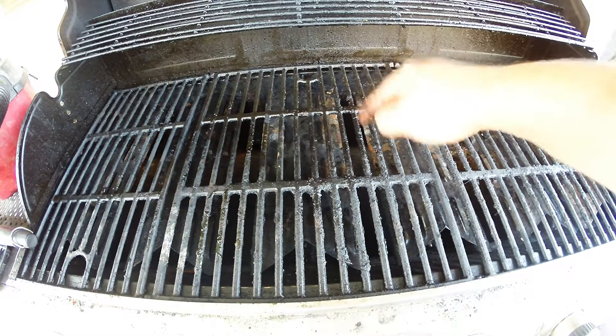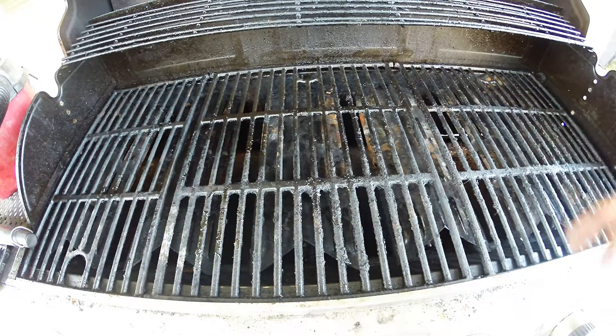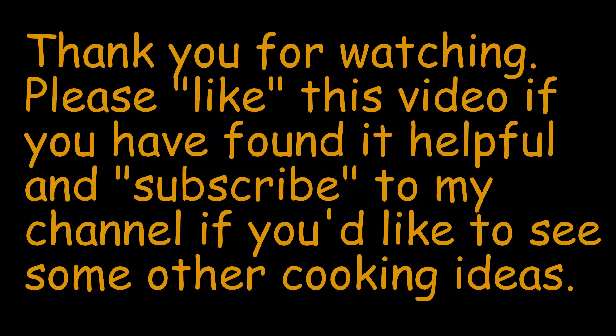Thank you for watching. Please like the video and share it if you like. Also, please feel free to subscribe to the channel if you haven't done so already. Those of you who have subscribed, thank you very much, I appreciate it. We'll catch you guys later.